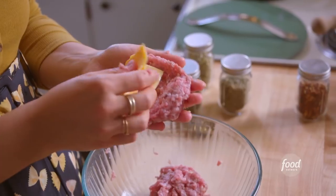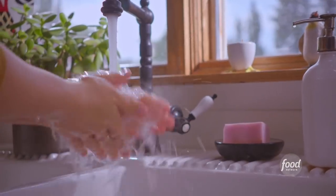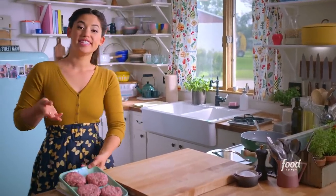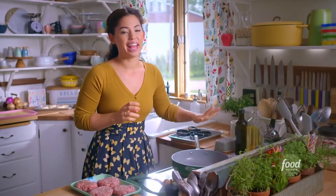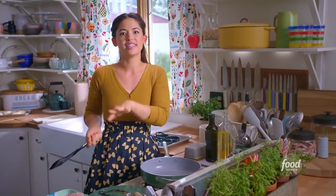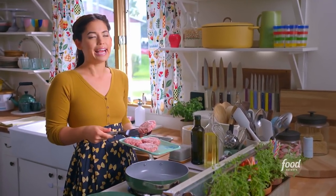I'll keep on forming my patties. I'll season the outside with salt and pepper, and that'll help them get that nice brown crust, which is so tasty. I've got my pan heating over medium-high, and I'm not gonna add any oil because there is quite a bit of fat in the sausage already.